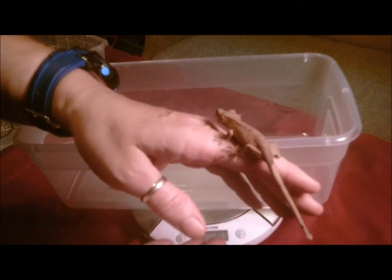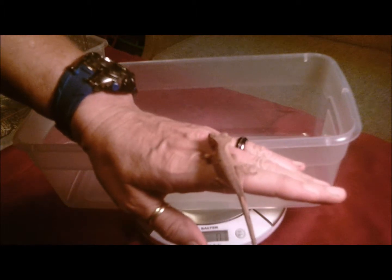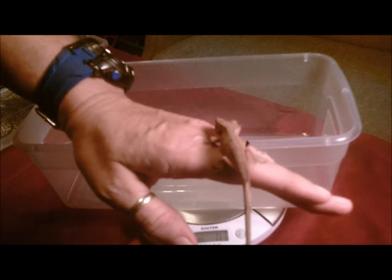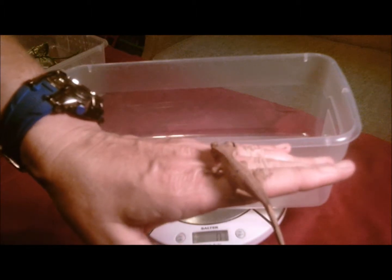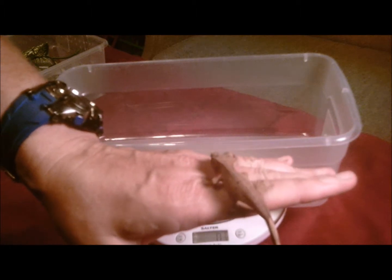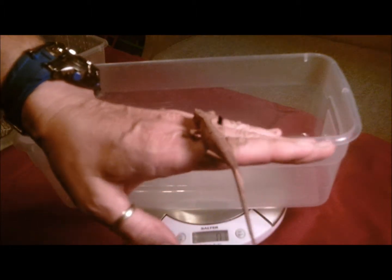He looks pretty much like his dad does right now. He's not really fired up, but when he's fired up, he looks pretty red, which is a little confusing since his dad is like a milk chocolate color. We'll put him back.